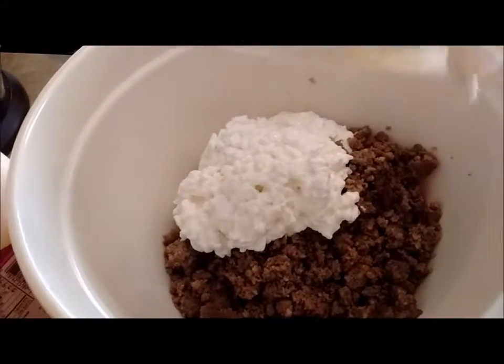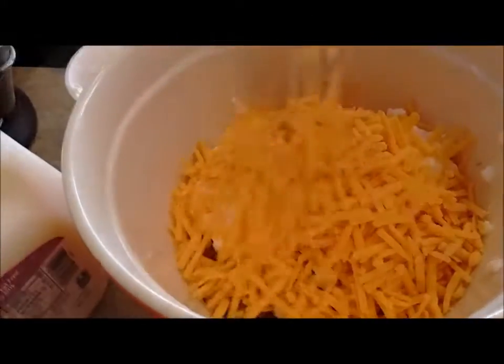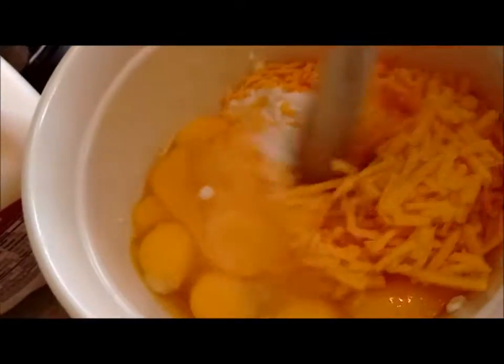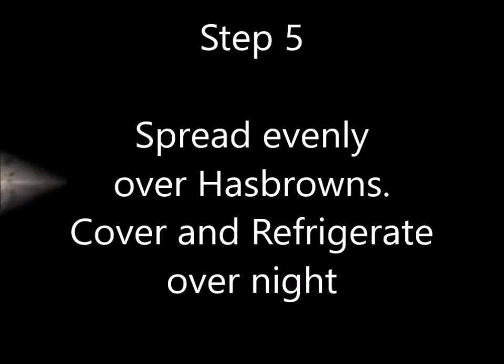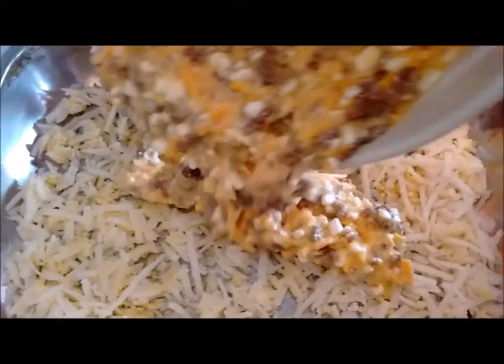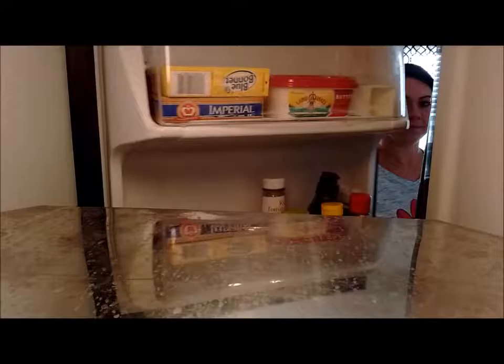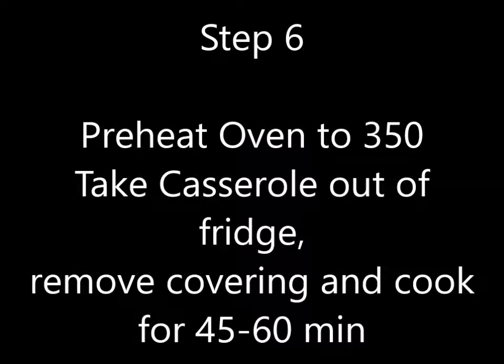Mix everything together. Start with the sausage, then mix it all together.